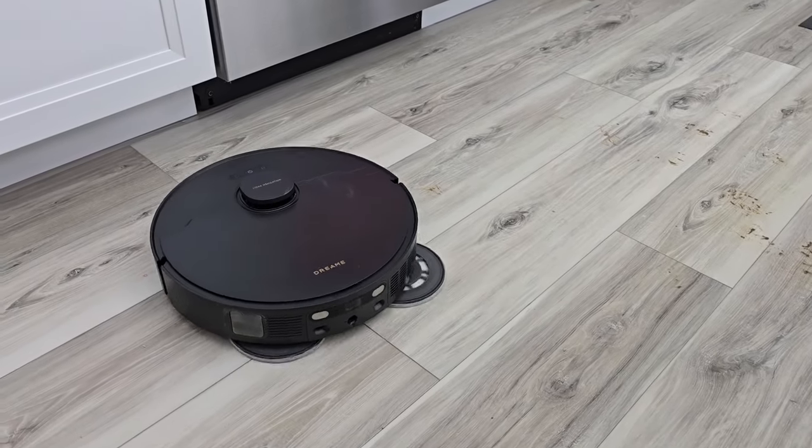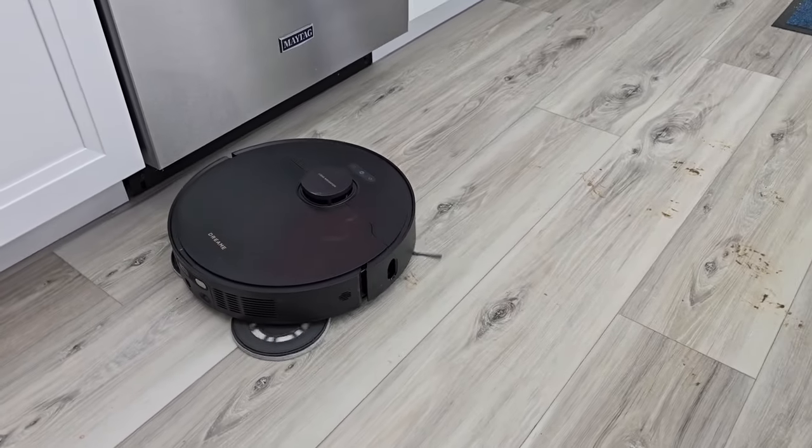They both do a really good job of mopping. I am very impressed.